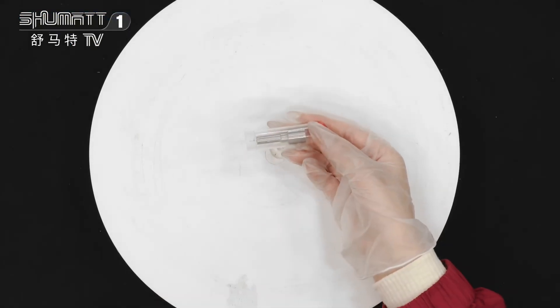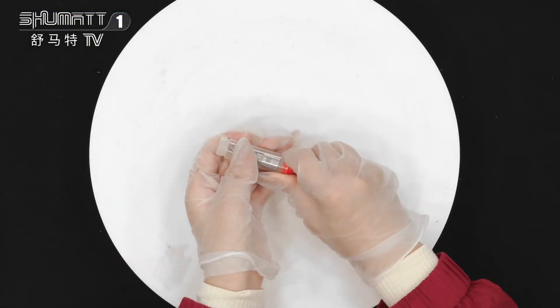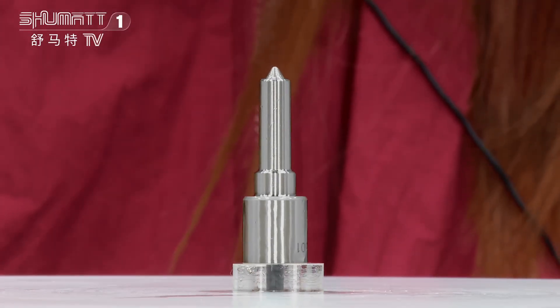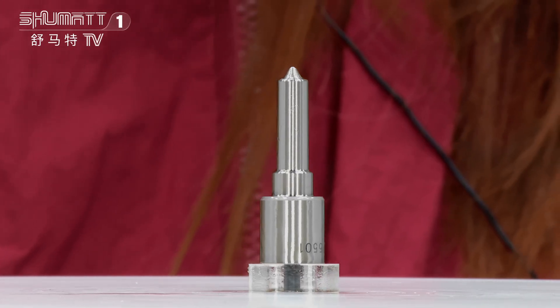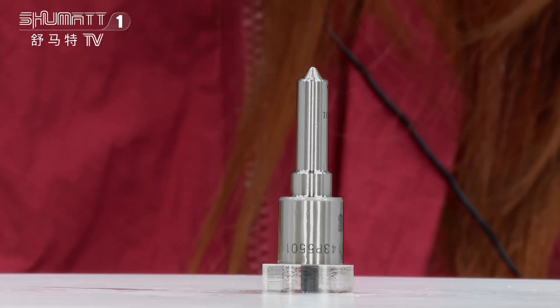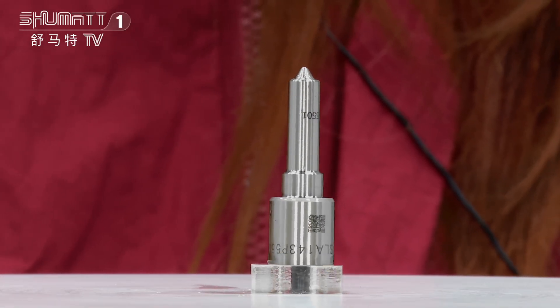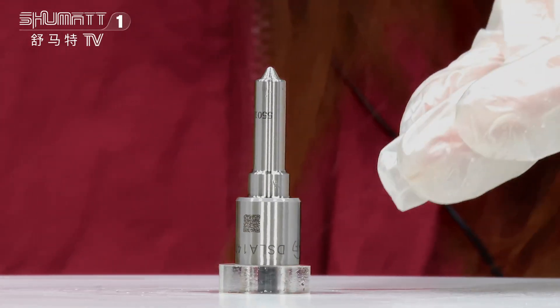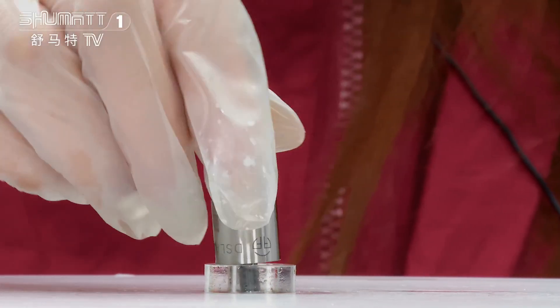This is the packing. We can support customized service. The part number is DSLA143P5501. It's 120 series for injector 0431715501. There is an inquiry number and QR code on the surface.